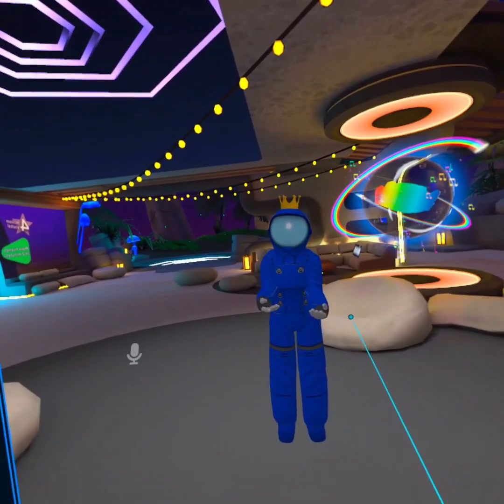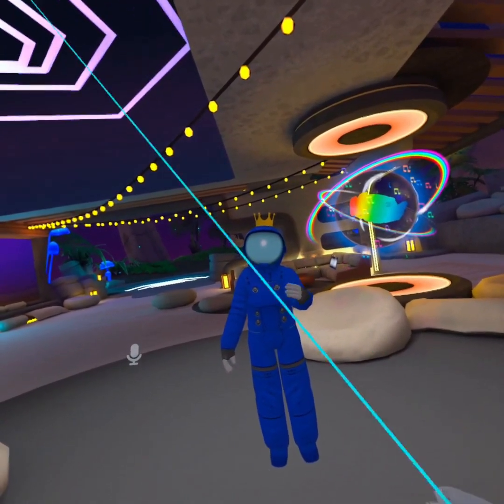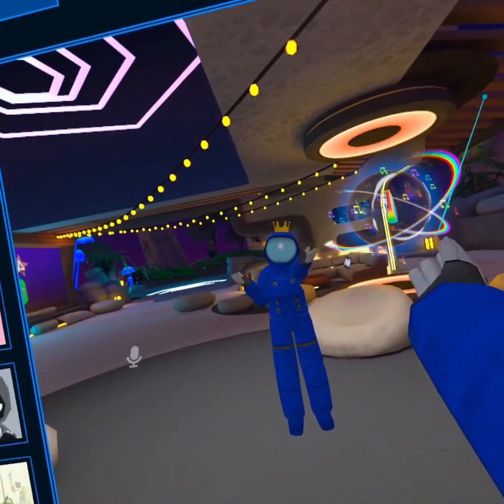That's officially the end of the Halloween theme. I really appreciate all the support going into VRchat. This last one is an Among Us character with a crown theme. Hope you guys enjoy this video, and I'll see you guys next time!